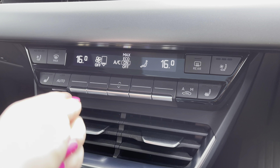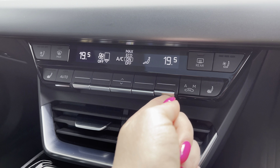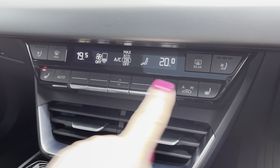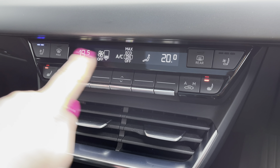The full dual-zone climate controls allow both driver and passengers to set their preferred temperature regardless of the weather outside. An added luxury is the heated front seats, or on those hotter days, the cool seats.